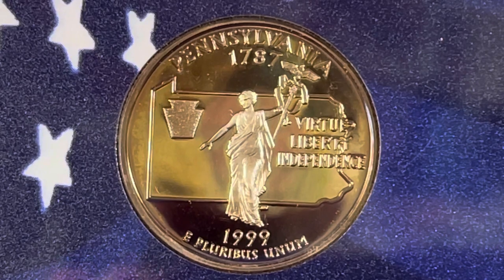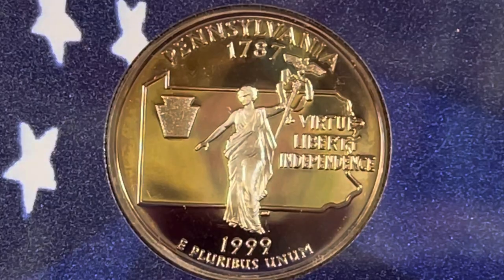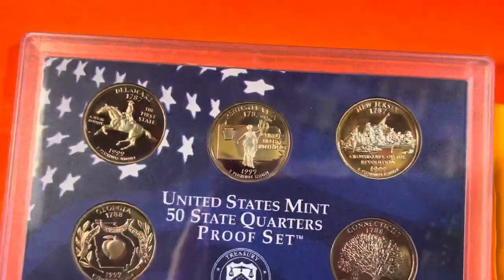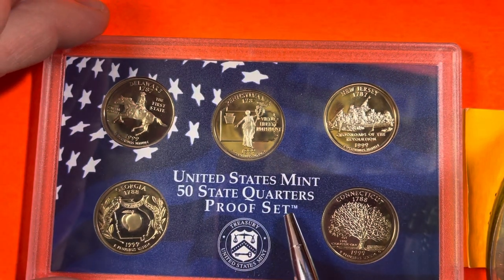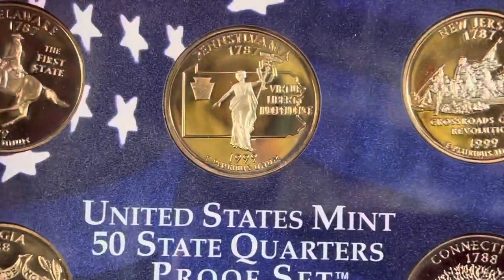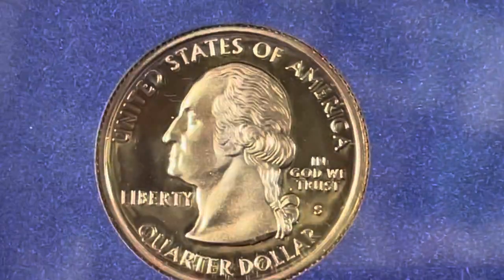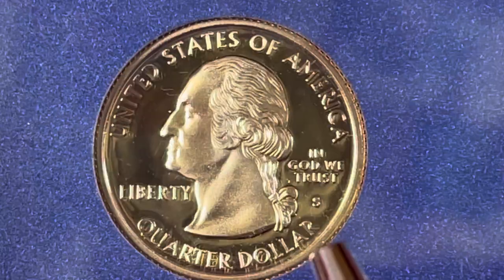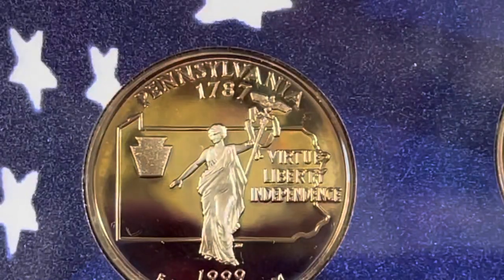Pennsylvania was the second state to ratify the U.S. Constitution, so that's the coin we're going to look at today. You'll notice we're taking this one out of a United States 50 state quarters proof set from 1999. This is the San Francisco mint coin from 1999. How can you tell it's from 1999? Well, it says 1999 right on it.